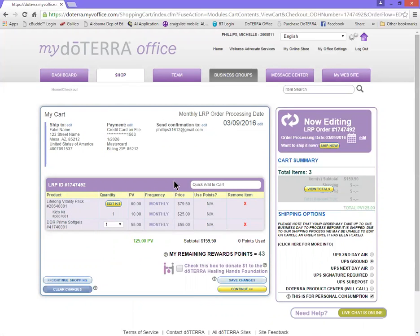Now my information here is all false and fake information for the sake of the recording, but it will show you all of your information up top. It's going to show you when this order is going to process and what's in your cart. Pay attention to the PV — that's super important when it comes to ordering and earning your points back.